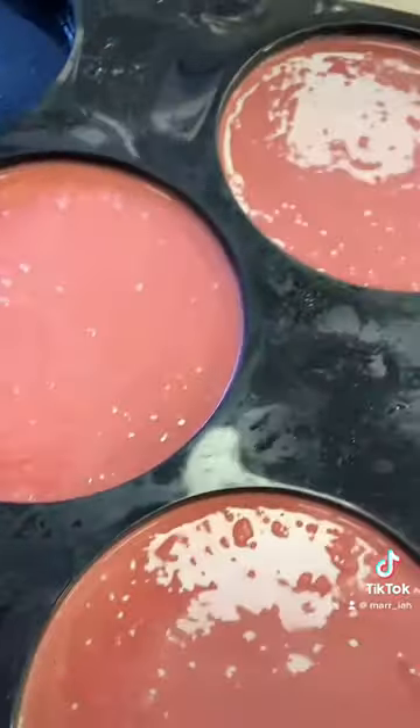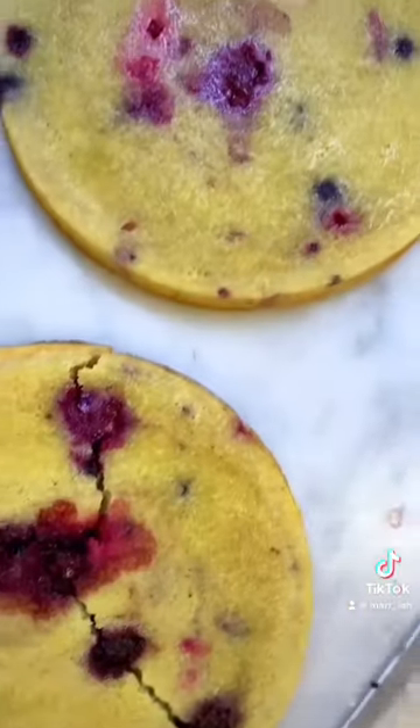Meanwhile I made this almond and berry frangipan base. After that I made some black cherry mousse as well as some black cherry jelly.